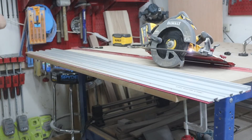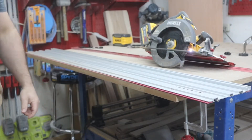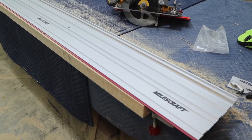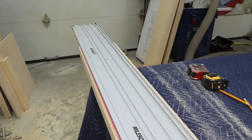Look at that — just like that, you got a track saw. I decided to really put this track saw kit to the test. So I grabbed two more pieces of track and connected them to give me one track of 110 inches long.